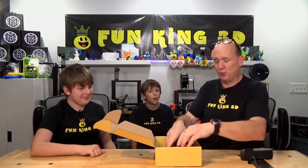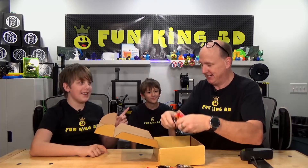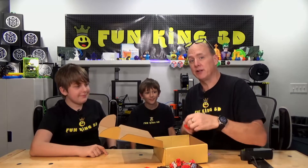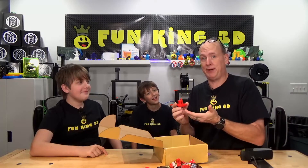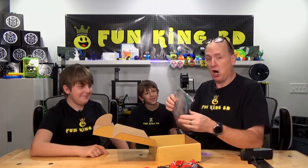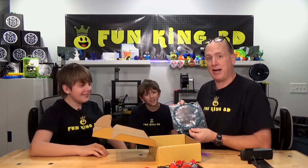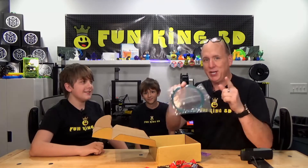Our box comes with 20 pieces of randomized candy — 20 pieces. It will also include a 3D printed trinket that we have laying around. It might be an incomplete print or a failed print, but it will be yours. It's also going to come with a sample of filament. Being that this is a Mystery Filament Box, we're going to send you a mystery filament — it is so mystery, we're not even going to tell you what it is. You can figure that out for yourself.